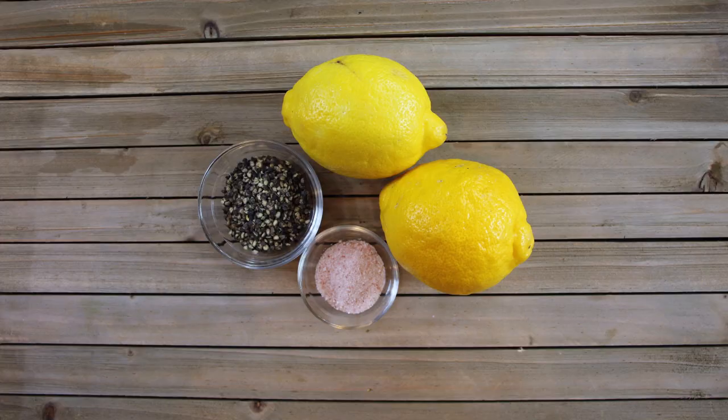You clicked on this video to have me show you how to make your very own lemon pepper seasoning, so let's get started on our ingredients. We've got two tablespoons of black pepper, coarsely ground, we have two lemons — we're going to try to get two tablespoons of zest out of those — and then we have one tablespoon of sea salt.